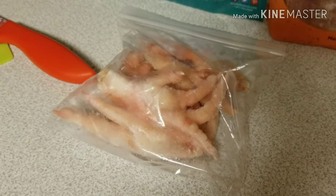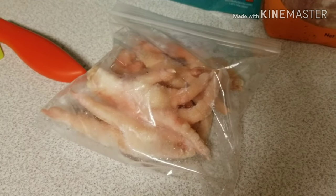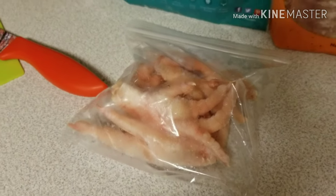So just make sure you take a close look at those when you buy them. At Walmart they call them chicken paws — you'll see them in the chicken meat section.